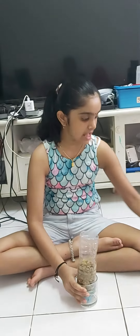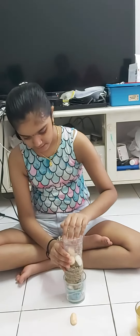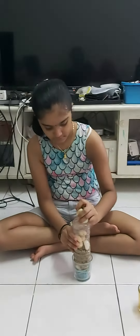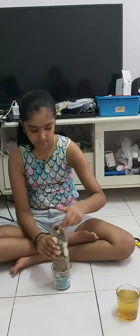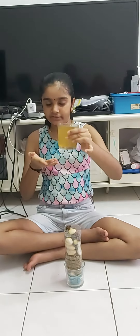Now I am going to add some sand. I filled the base with sand. Now it's time to add the pebbles. I'm done filling the pebbles, and now the last step is to add the water.